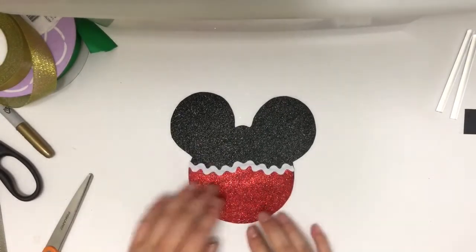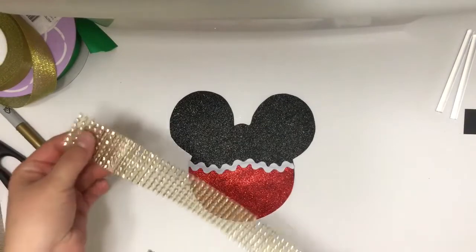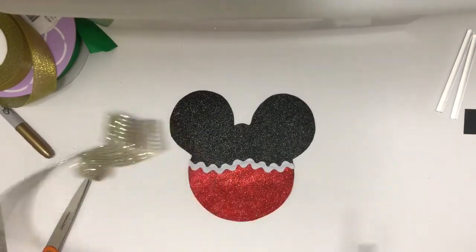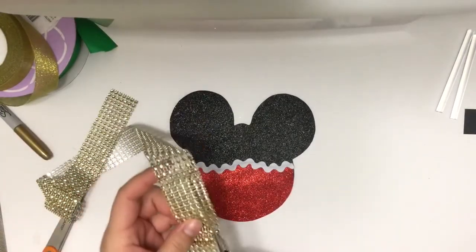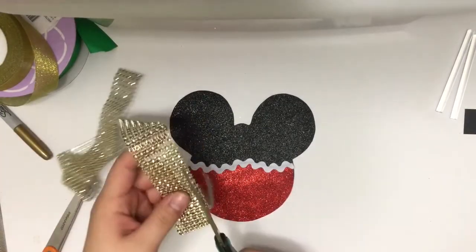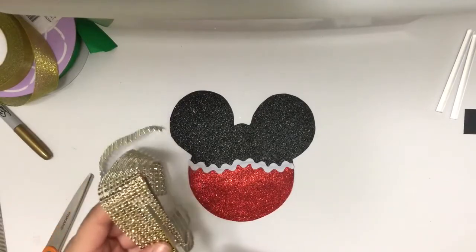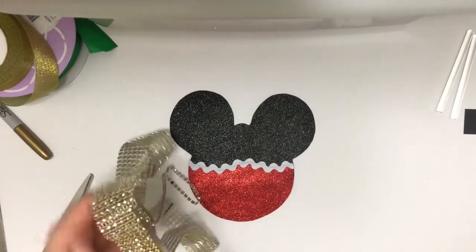That's all covered now. The little hill in the middle isn't as prominent as I wanted it to be, so you can make yours a little deeper, but I do like the way this one turned out - it gives it a little something rather than just a straight line across. Now I'm taking a gold rhinestone mesh, which I purchased a spool of at Hobby Lobby, and I'm going to outline the entire top portion of the head.